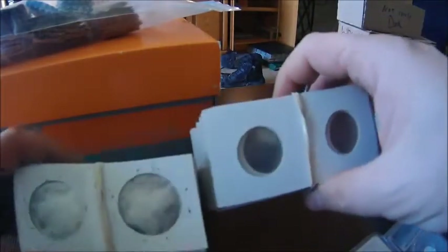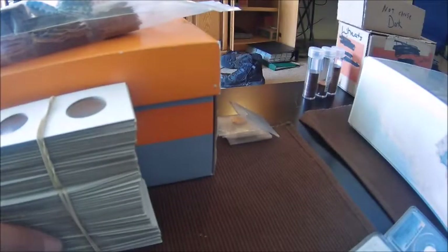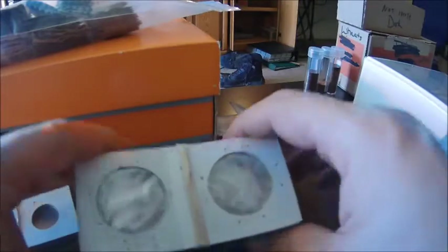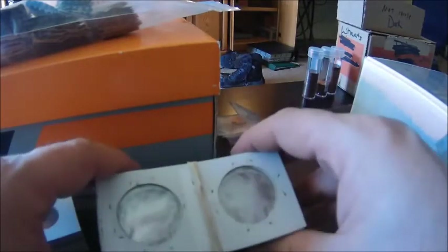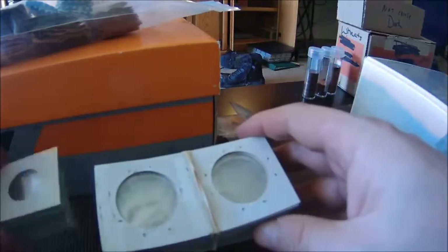I want to start with the most common way to store coins, and that's in your two-by-twos. They've got two-by-twos for every size of coin — this one is the quarter, this one's the half dollar, they have them for large dollars, the newer small dollars, and of course the penny, nickel, and dime. My recommendation to save money: get the penny ones for pennies and dimes, the quarter ones for quarters and nickels, the 50-cent ones for half dollars and modern dollars, and only get the large ones if you have Ikes, Morgans, or Peace dollars.